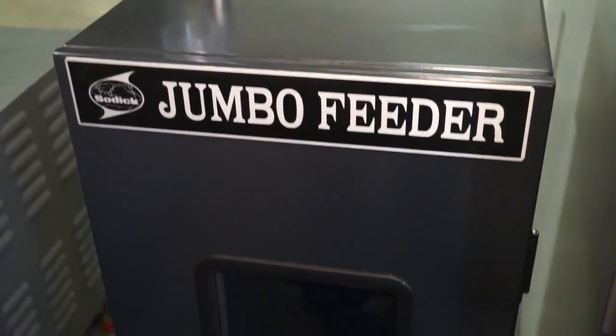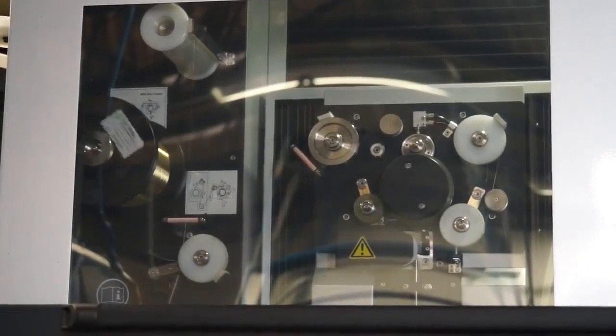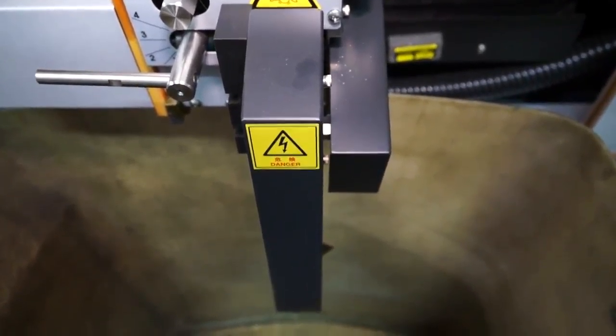And I can see you've gone for a load of extras including the jumbo feeder. What other extras have you got? Well, the reason for the jumbo feeder was following on from our automation. We run a lot of unattended hours here. The jumbo feeder allows us to run 100 hours unattended. Especially on tool work, the millimetres per minute is very, very slow, so we can run it all over a weekend. And with a wire chopper on the back, we don't have to worry about getting rid of the wire as it comes out the back.